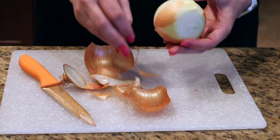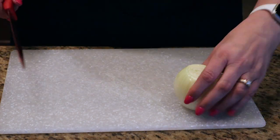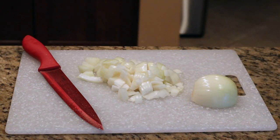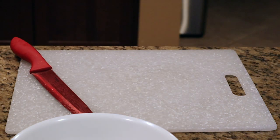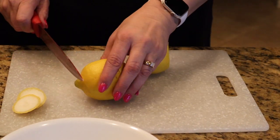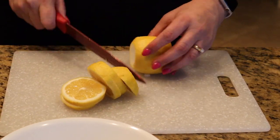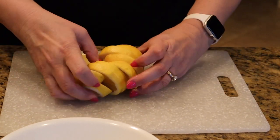Take your medium onion, cut off the ends, and peel off all the skin. Cut it in half — dice up half and reserve the other half for the inside of the chicken. For the lemons, trim off the ends and slice them into rounds, not wedges. One lemon is for decoration and one is for cooking in the Instant Pot.